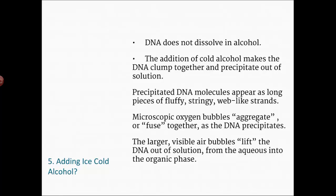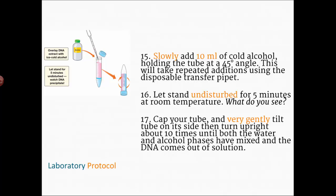DNA doesn't dissolve in alcohol — it does dissolve in water, and your cells are mostly water — but in alcohol it tends to clump together. We use cold alcohol so the molecules slow down and stick together and precipitate. It'll look like little strands of fluffy cotton or a spider-web. You'll also see some tiny bubbles that help bring the DNA up toward the top of the tube. Once you've incubated for 10 minutes, slowly add about 10 milliliters of cold alcohol, holding the tube at a 45-degree angle to layer it on top.